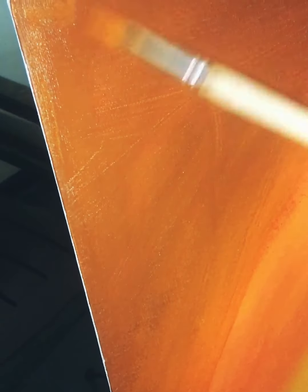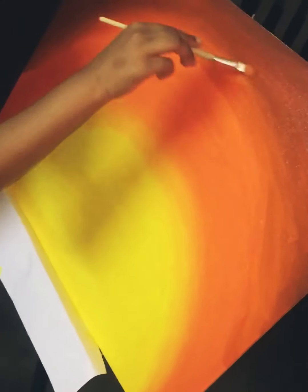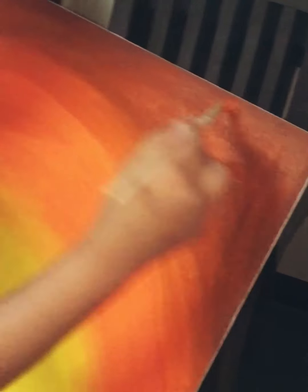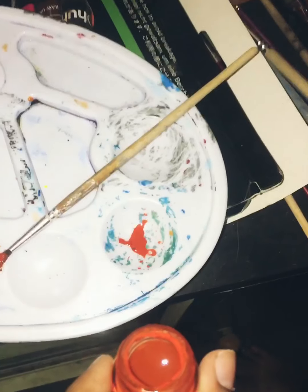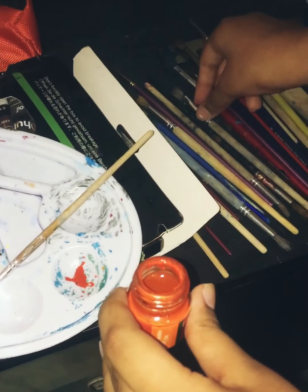Blend all the four colors together — the four colors are brown, orange, and yellow. You again have a second coat of orange to put on the brown. This is the color we need to use; this is the sixth color, and we need to use this brush.